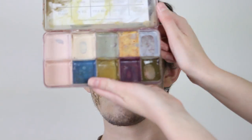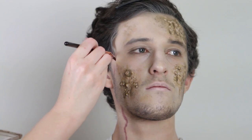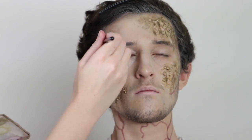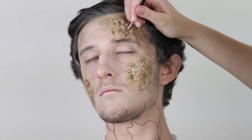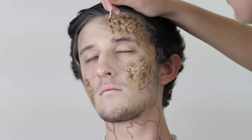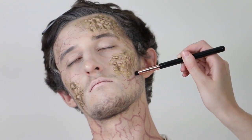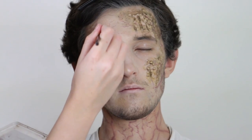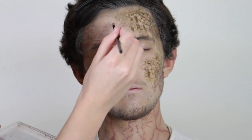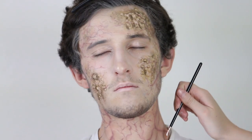Then I'm going in with Lividity on the number 9 veining brush — doing thicker veins up the neck and then smaller capillaries and branches off those main veins. I'm going to stick mostly to the side of the face and kind of bring it in towards the centre. I'm also going to extend these little veins and capillaries through the wound. Next, I go back in with the number 7 brush and some isopropyl alcohol to really soften those veins and make them look more underneath the skin.